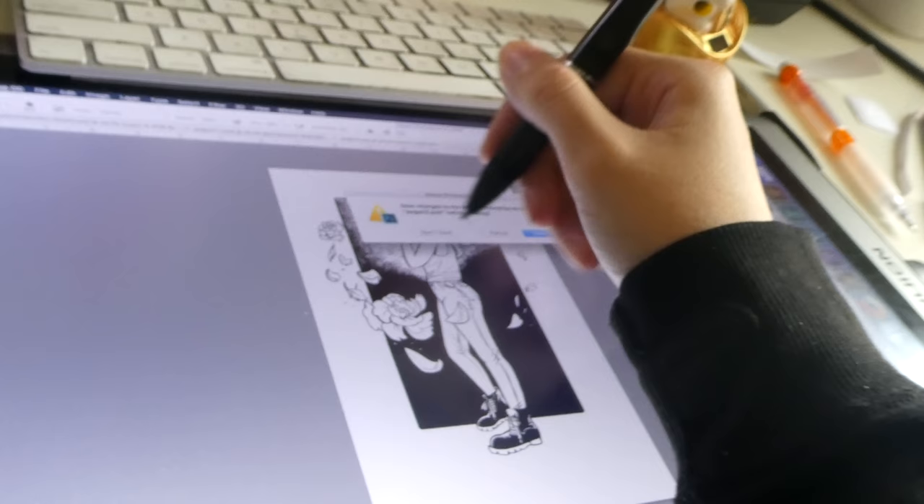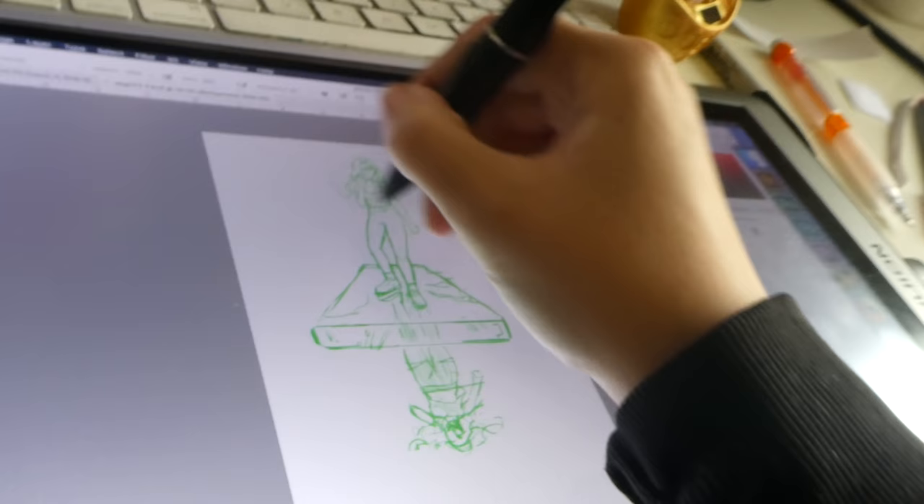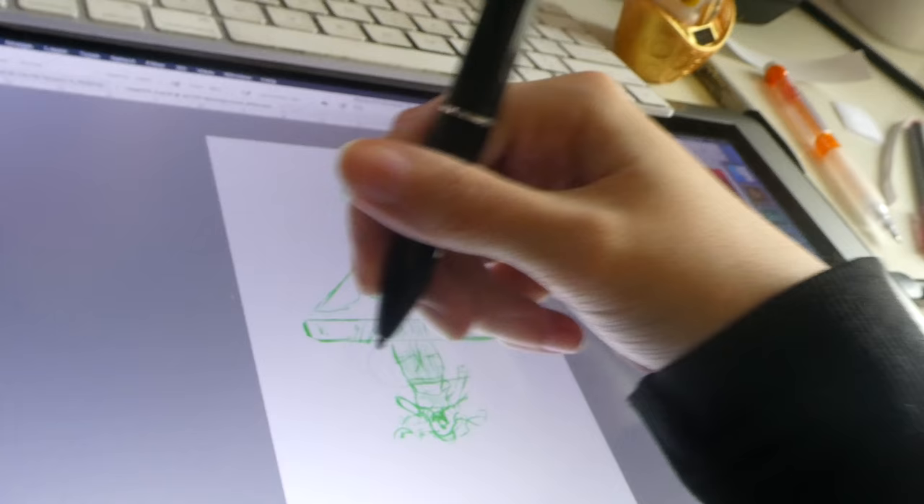This one I haven't inked yet. I have it in green because if I record it I want the line art to kind of disappear — I green-screen out the green part and then it just magically appears.